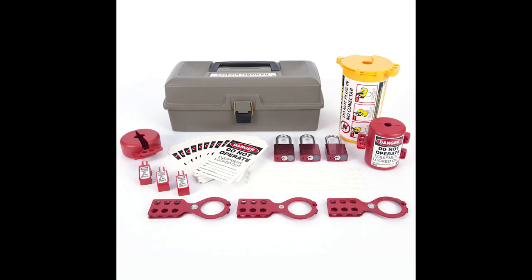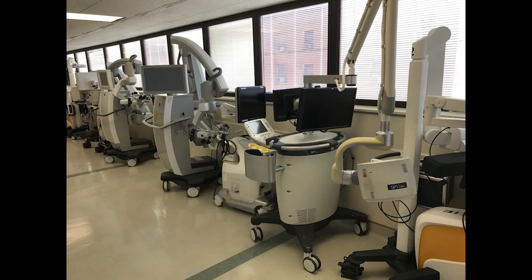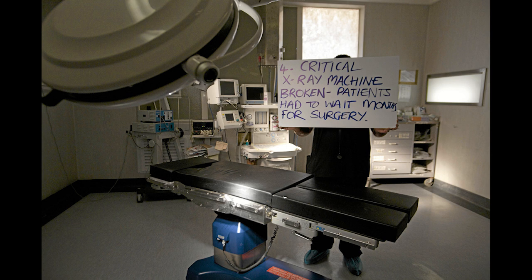If an item is not able to be secured in a shop, make sure it's locked out with the lockout tagout kit, tagged with specifics, and documented in the lockout binder. Equipment ending up back in service prematurely puts the patient and users at risk, not to mention the wasted man hours on inventory sweeps, extra paperwork, incident reports, and remedial training. Tag your equipment correctly and ensure that users are trained to fulfill their obligation to the equipment reporting process.